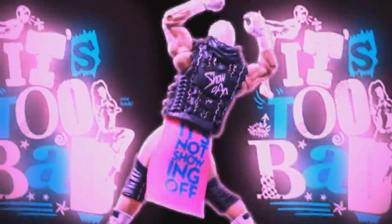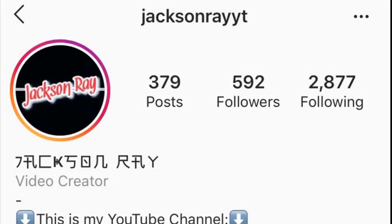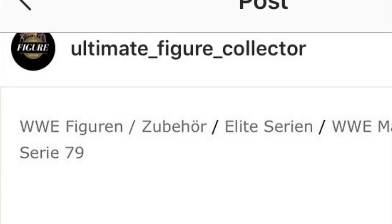Before we dive in, I want to give a huge shout out to Jackson Ray YT on Instagram because he's the one that brought this to my attention first and I do want to give that kid credit. I also want to give a huge shout out to ultimate_figure_collector for posting these and allowing them to be shared. I was not responsible for these leaks.